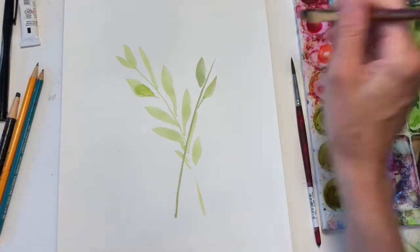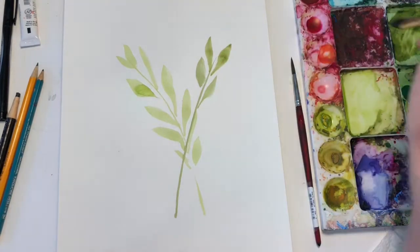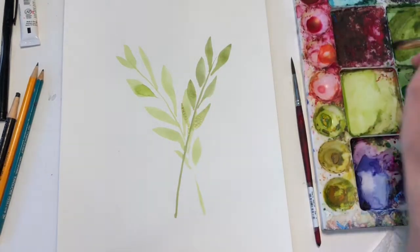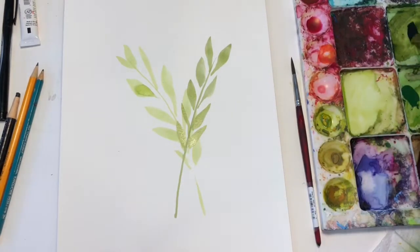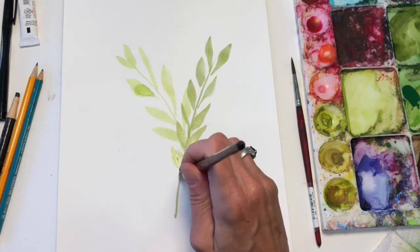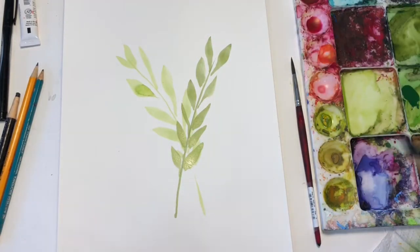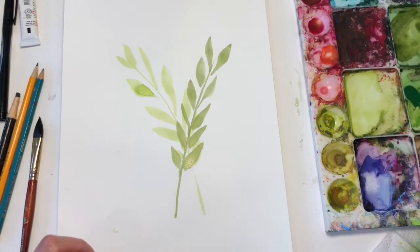Back to making a botanical, using the techniques from the last video. We have the leaves. That was the oval brush. Now we're going to use a long round brush, picking up colors. This is the botanical — I'm using greens and browns.